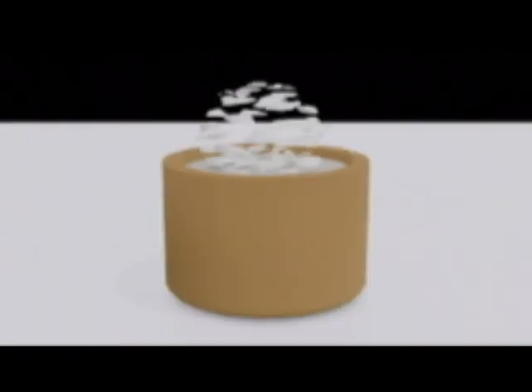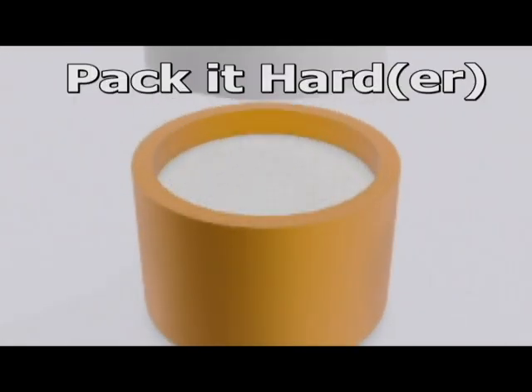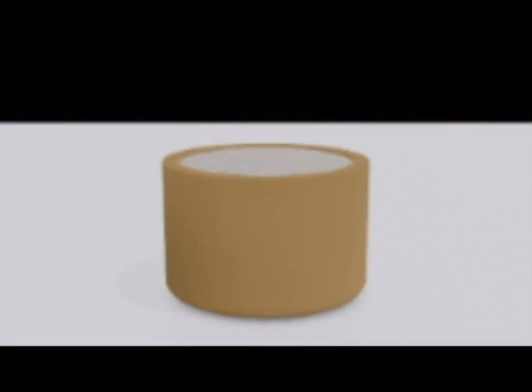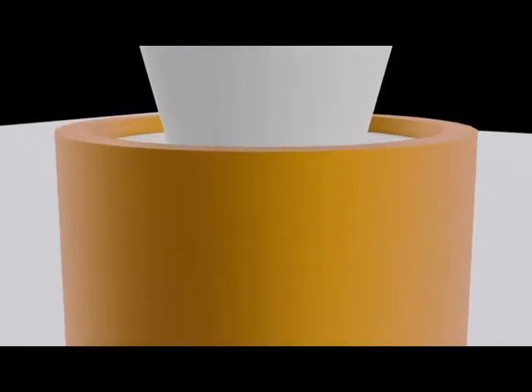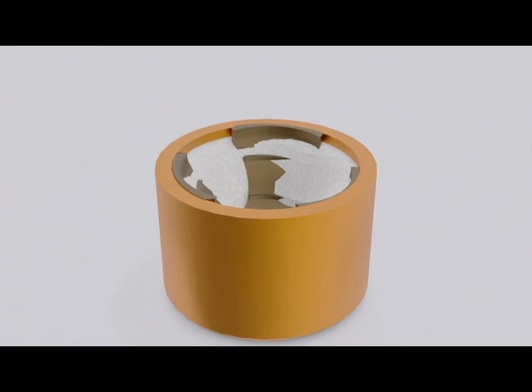As before, fill the primer cup to the brim. Use a skewer again, but this time pack it rather hard. Add more EPH-20 powder to refill the cup. Use a pointed skewer or similar to make room for the anvil. Seating the anvil won't be as easy as before, and the anvils sometimes want to pop out, so using a pointed skewer to pre-dent the powder will help.